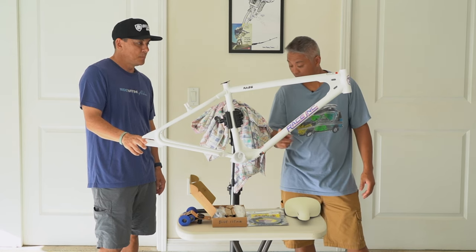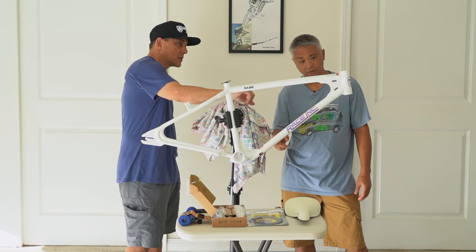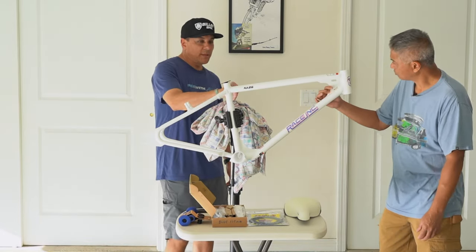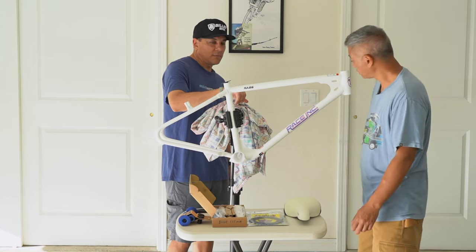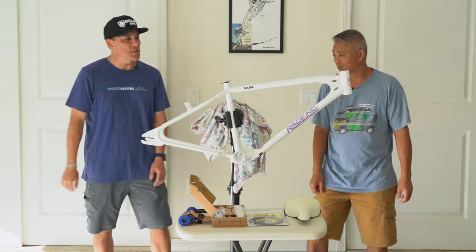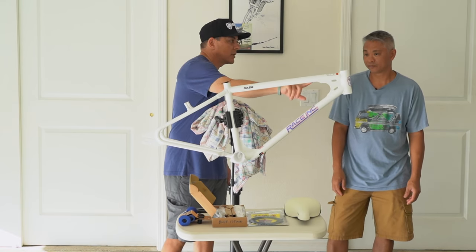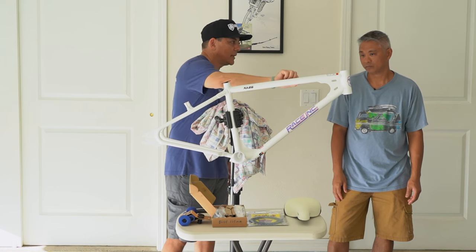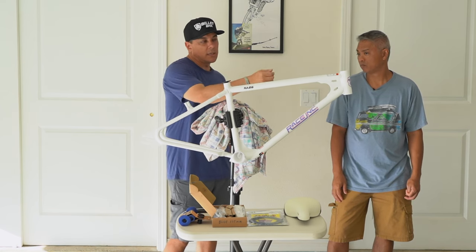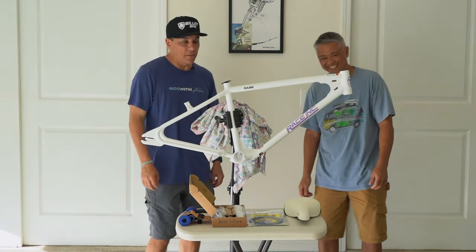It's nice to actually see this thing in real life — it's a nice frameset, it's light. I like the internal routing, I think it makes it look super clean. But it's going to be interesting when we have to thread the cable through. I'm not a bicycle professional mechanic. I know Park Tools makes an internal cable threading tool with a magnet — you drag a magnet along the outside of the bike to pull the cable through. Maybe it won't be too bad. We could ask Calvin from Park Tools.